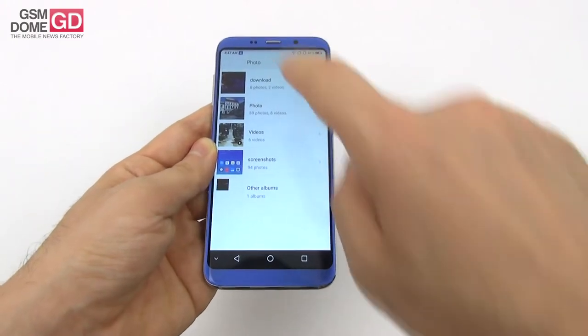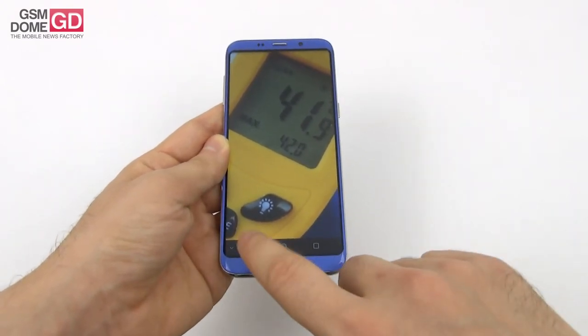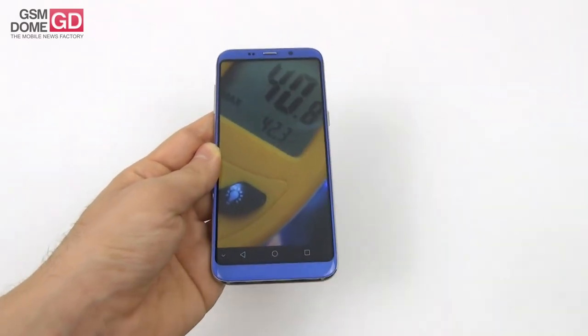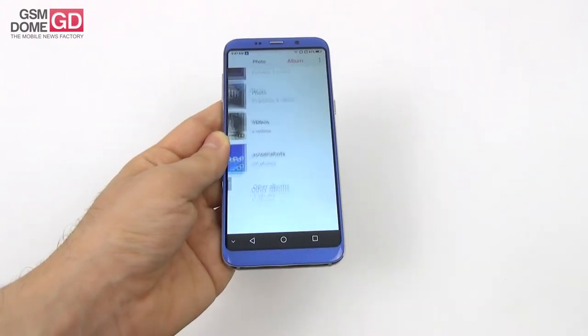On the temperature front, we have two results — both underwhelming. 42 degrees Celsius after running the game before Riptide GP Renegade. It may even go past 45 degrees. And after running GFX Bench, 42.3 degrees Celsius. Yes, overheating is happening here.